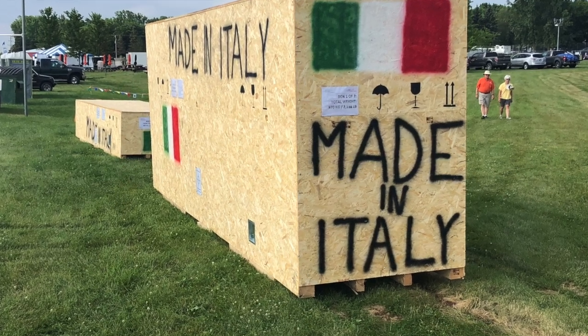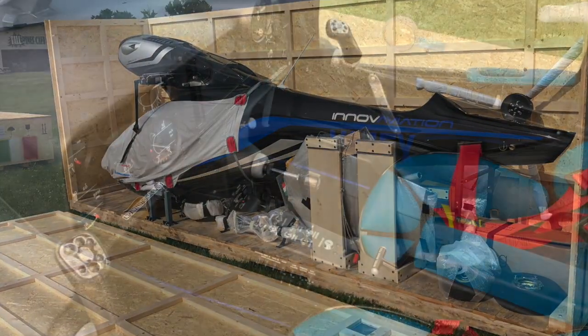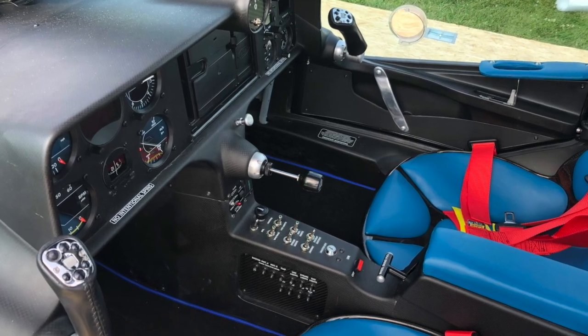Oh fellow flyers, Dan Johnson here to tell you more about the FX1 from Inove Aviation — proudly made in Italy, as you can see there. They uncrated this airplane at EAA AirVenture Oshkosh 2019 right on the ground.